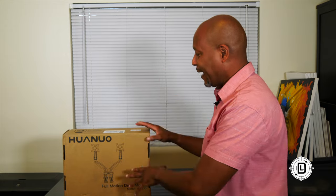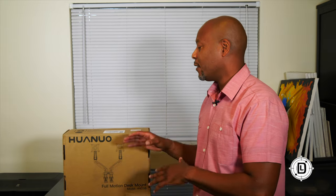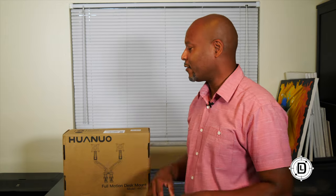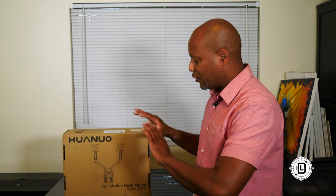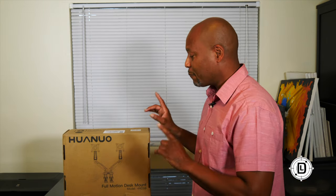Today I've got something that a lot of people — especially if you're transitioning from work to your home office — have thought about. It's kind of a complaint people have because they want their home office set up just like the work office. Whether you're transitioning to a complete home office or a home-based business, a dual monitor setup is something a lot of people have been asking about.